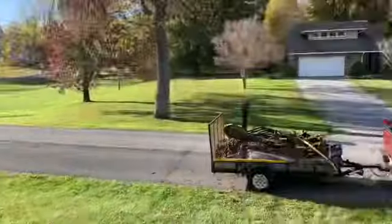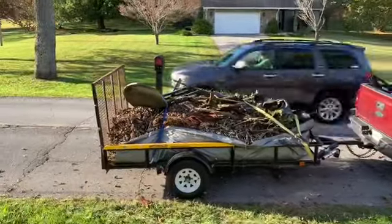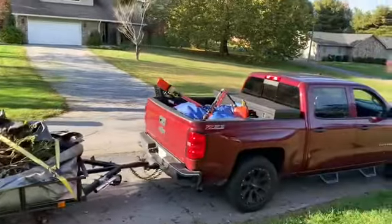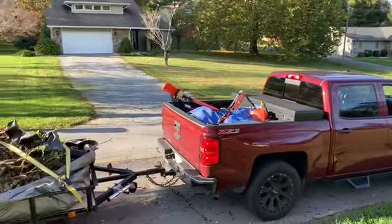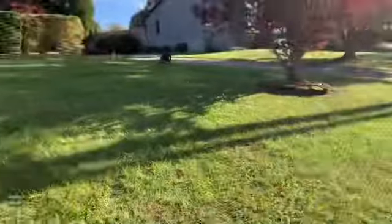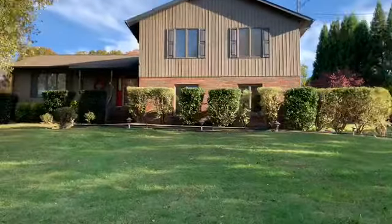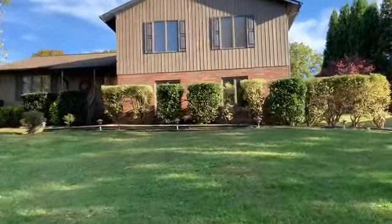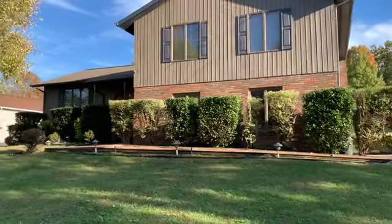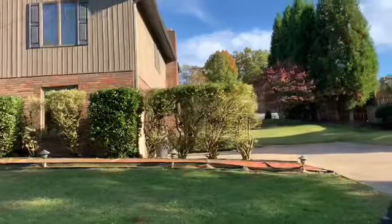I had to run and get the open trailer — filled it up. There's the basketball goal, and filled up the bed of the truck too. Another one down, thanks for watching. Be sure to hit that like button, I'd appreciate it if you subscribe and follow me on Facebook and Instagram. We'll see you again soon.